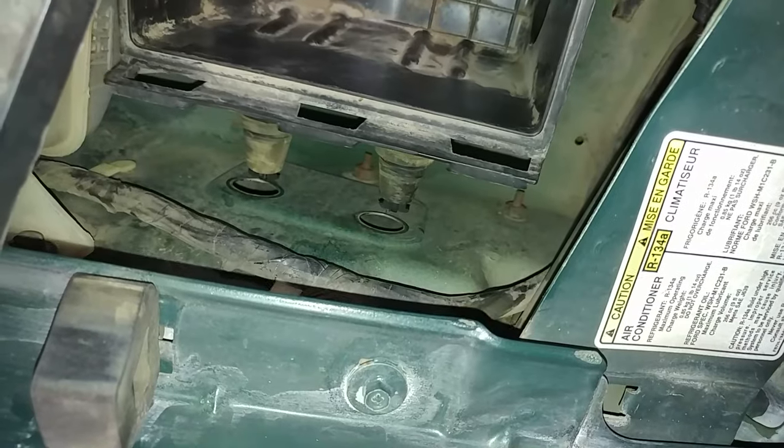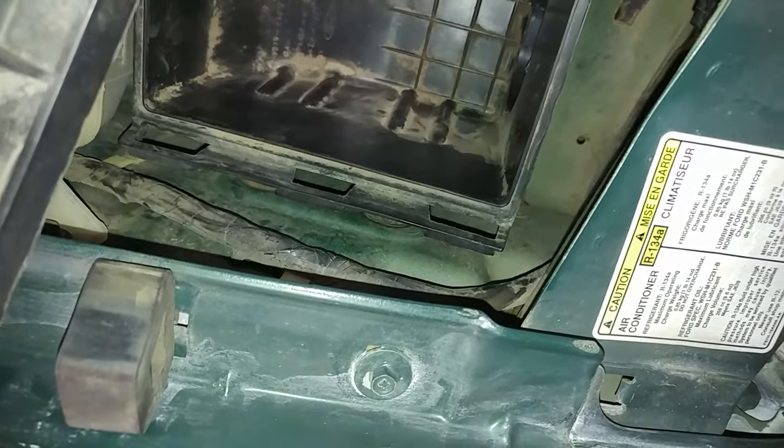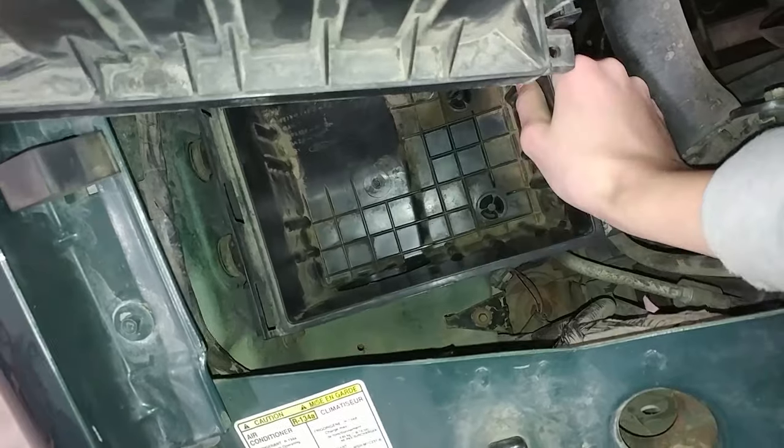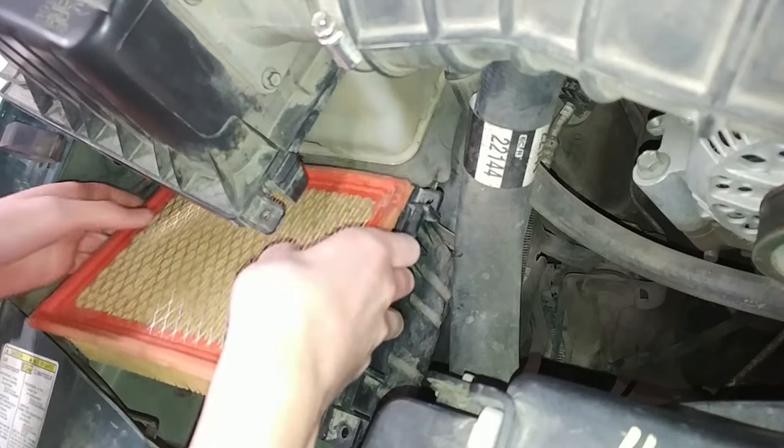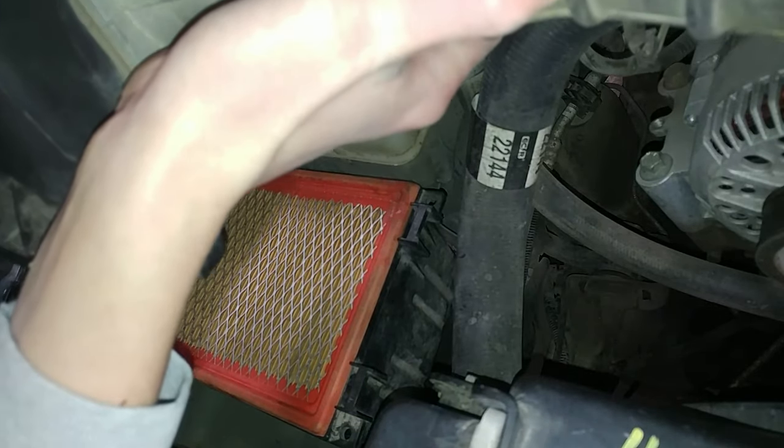Reverse of the installation — putting the little side rubber mounts in first, and then pushing downward to seat the bottom ones in. And there we go, that's pretty sturdy, that's not going anywhere. Next, put the air filter back in and put the airbox lid back on and clip it shut.